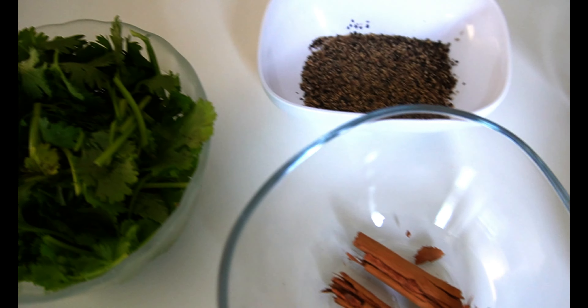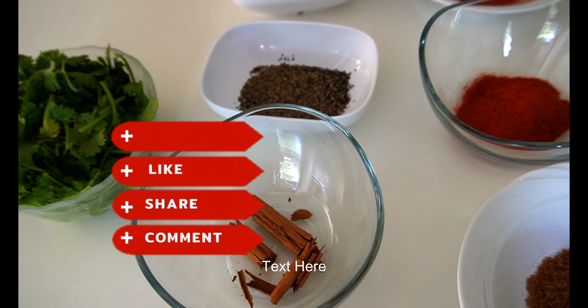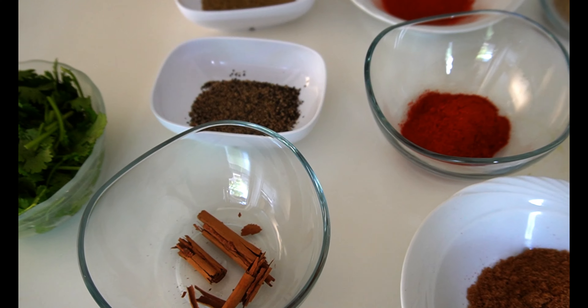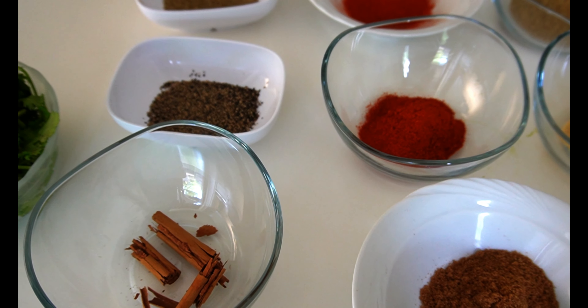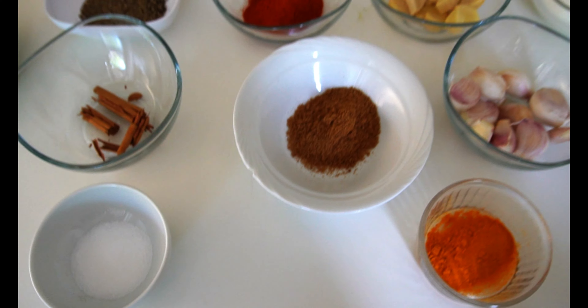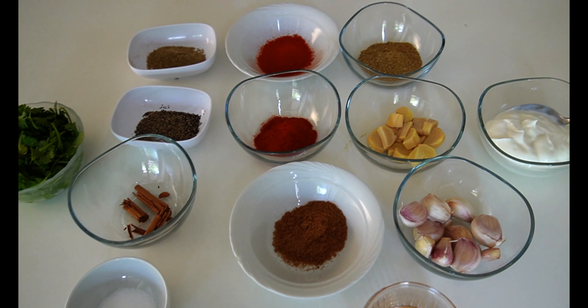With this, we can add a squeeze of lemon juice. If you want to make it a little bit more, you can do so. Now we will add this to the paste.